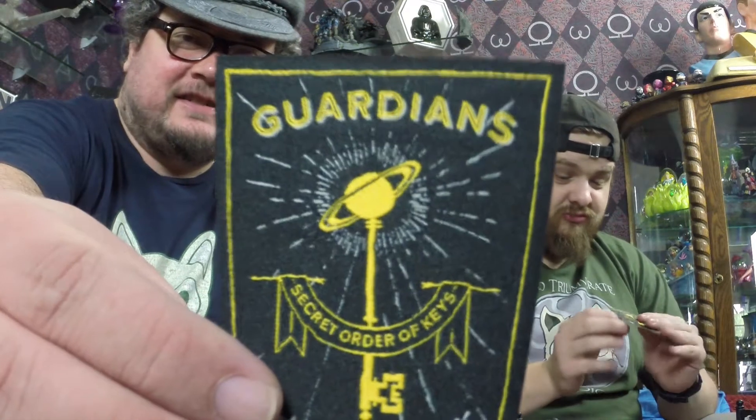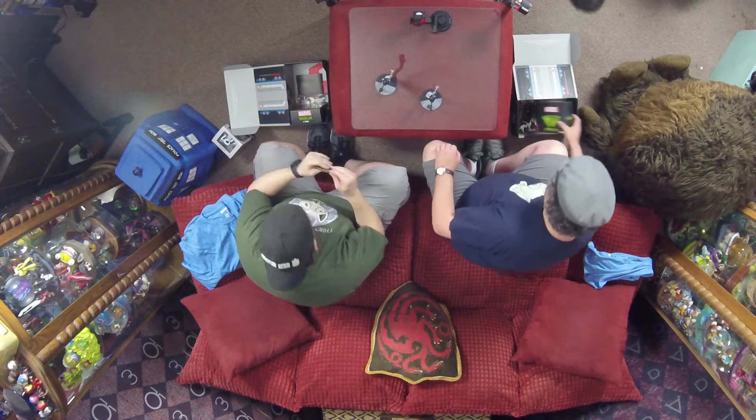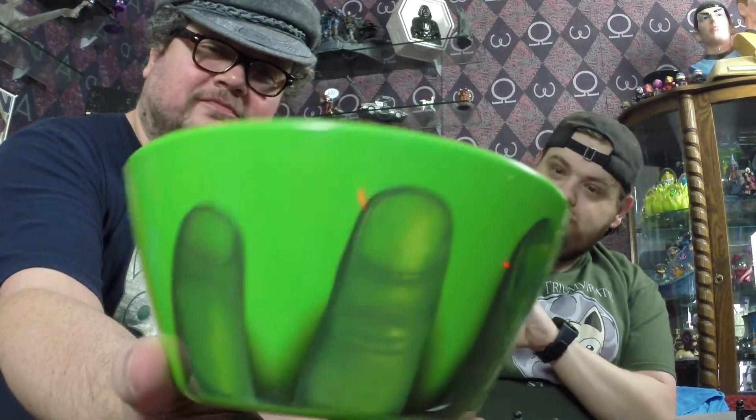We did do the Secret Order of the Keys this month — last month. It's a patch. Made in China. That's alright. And then — what is this though? It's a bowl. A Hulk six-inch bowl. You know our love for home items. Hulk's hand — Hulk's fingers holding a green bowl. It'll be an alright cereal bowl, I suppose. His fingers are huge. He put the little fingers right on top of his fingers and they make my fingers look like very small fingers.